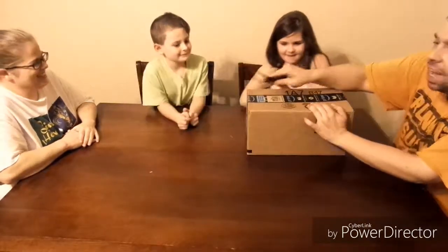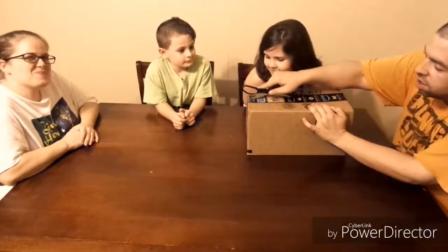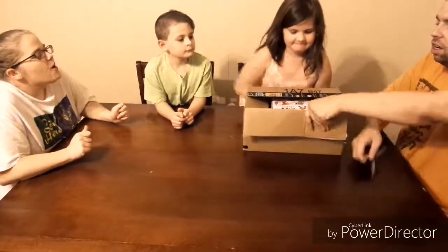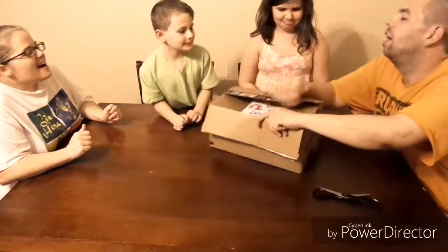I'm opening it, y'all! I don't get to do these things often. It's like my birthday.